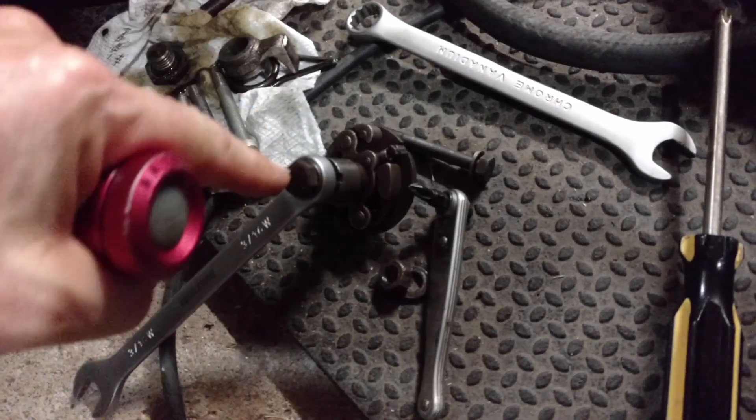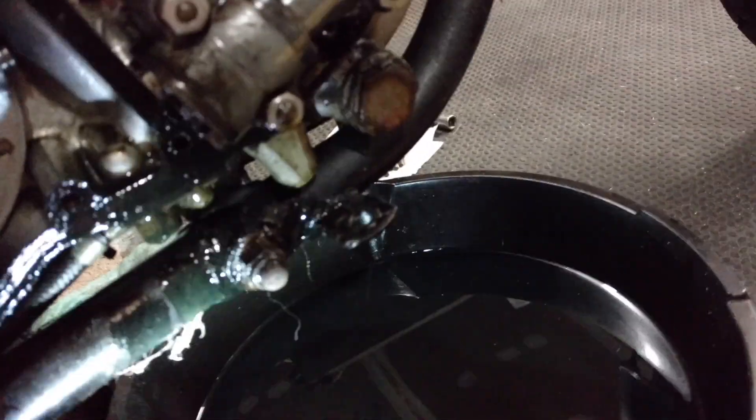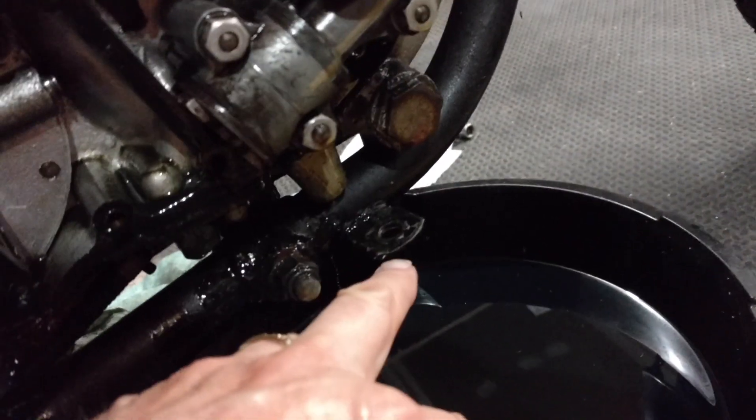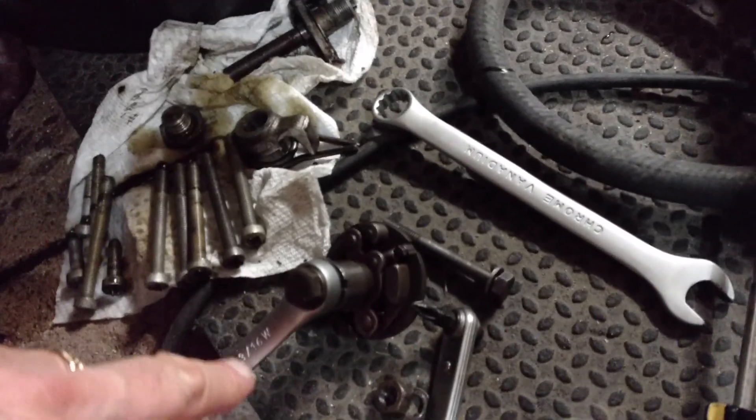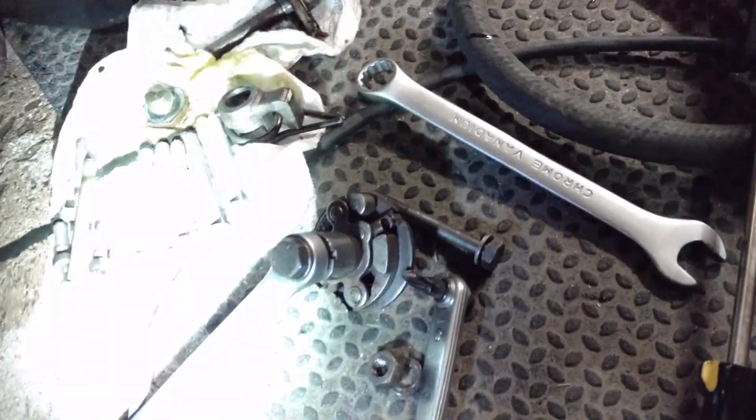I got a bolt that was holding in the exhaust pipe, and it fits right in there. I put the wrench on there and gave it a whack at a couple different angles and it popped off.